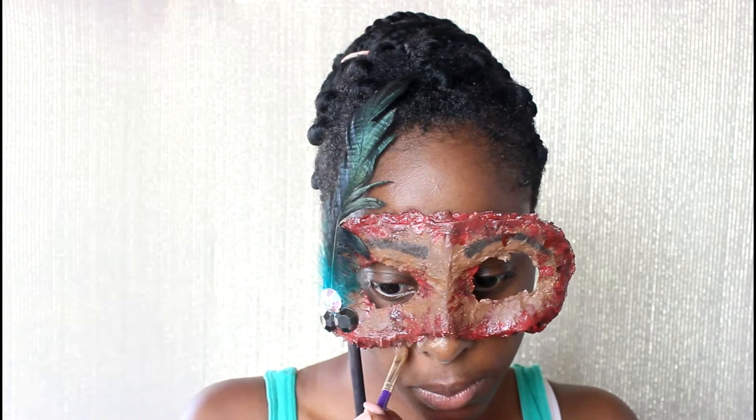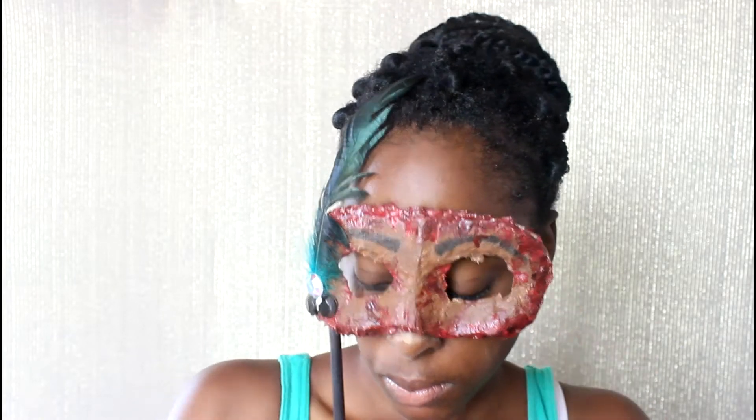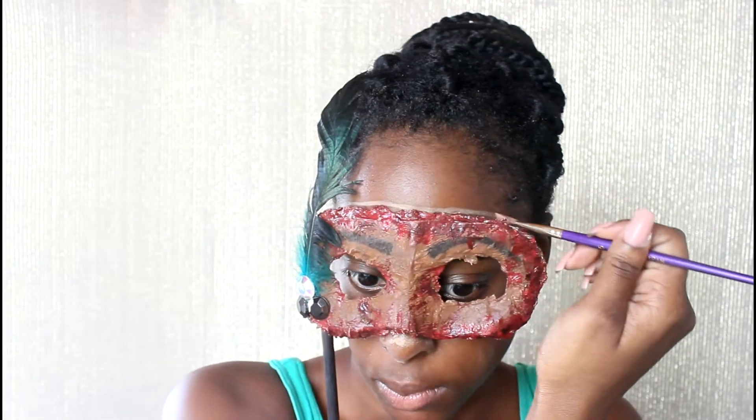First I'm going to take the mask and then I'm going to take a concealer which is a little lighter than my skin tone, and I'm going to use this to trace around the mask just so I know where exactly the good part is going to be.